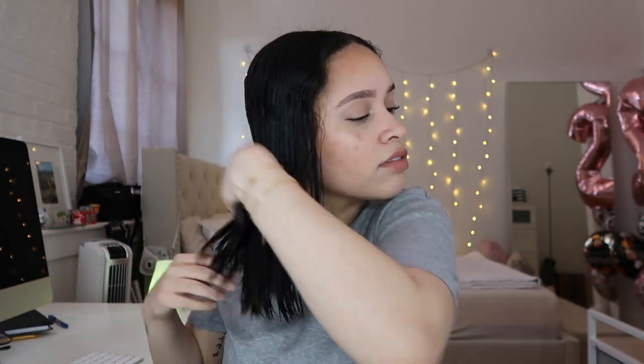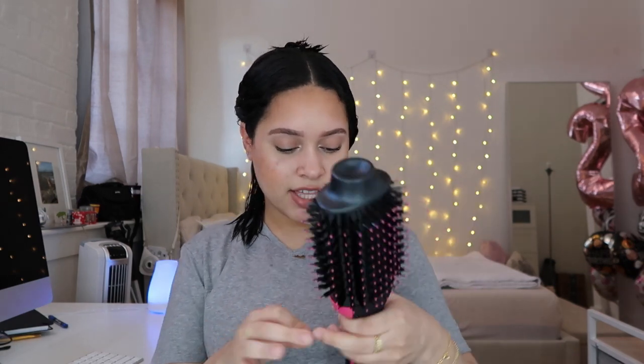I feel like since I've never used this before, I'm going to do my good half first — you know how you always have a good half where one side is easier to do than the other. I don't apply anti-heat spray or anything like that to my hair — I should buy some. I'm going to take about this much hair first and put the setting on high, because I know my hair is really thick and takes so long to dry.